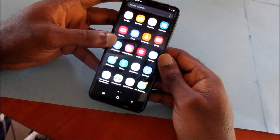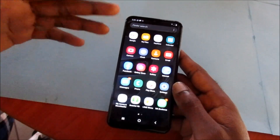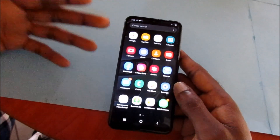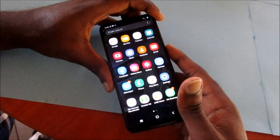Hi guys, Lens here. If you have a Samsung Galaxy A version — it can be the A51 or any other A version — all these methods are similar. If your screen is frozen, here's what you want to do to fix this.